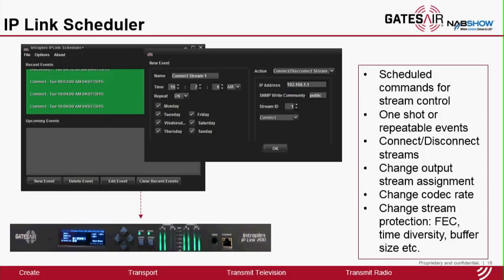If LiveLook indicates that there is congestion or packet loss between, say, 5 to 7 in the evening, you can use this tool to program a different coding rate — reduce the coding rate and use the additional capacity for protection. Essentially you can enhance your reliability using this tool.